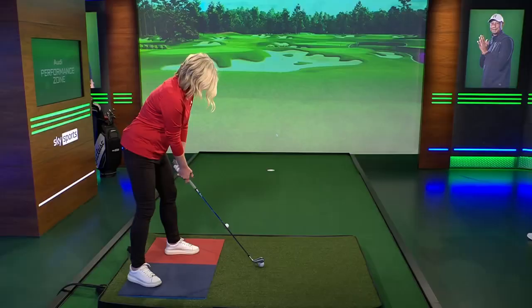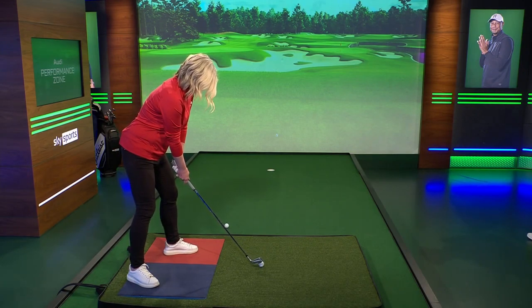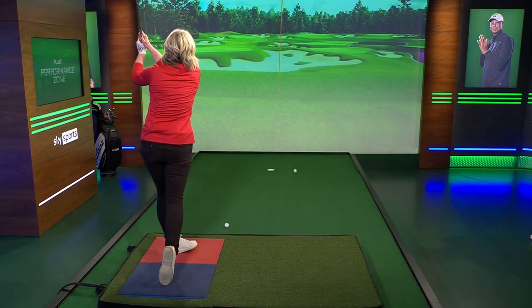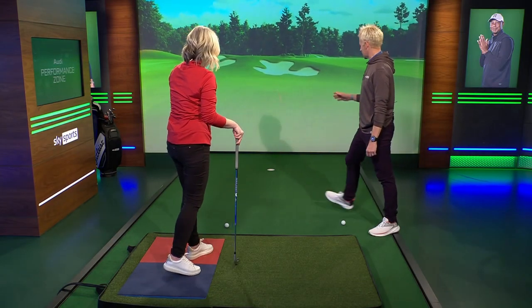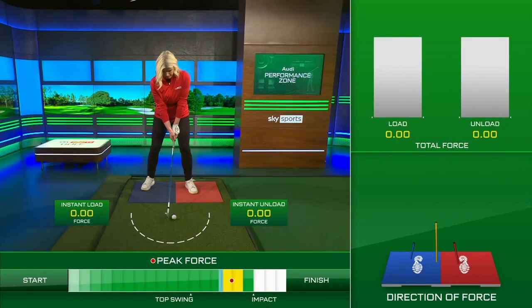Now you can just release the club fully. A little bit more lead foot flare — great. Wow, look at that. That felt a much better strike. That's now far higher, far straighter. Let's have a look at the capture, the after swing.